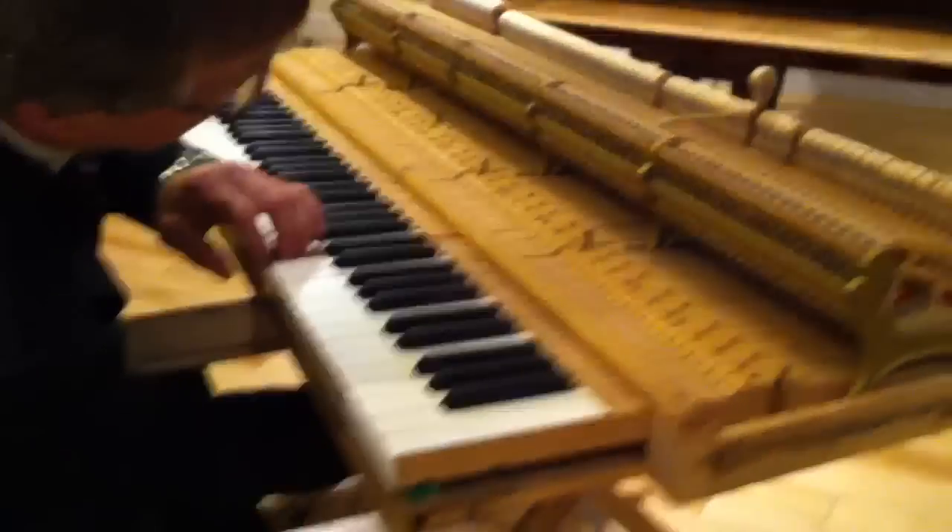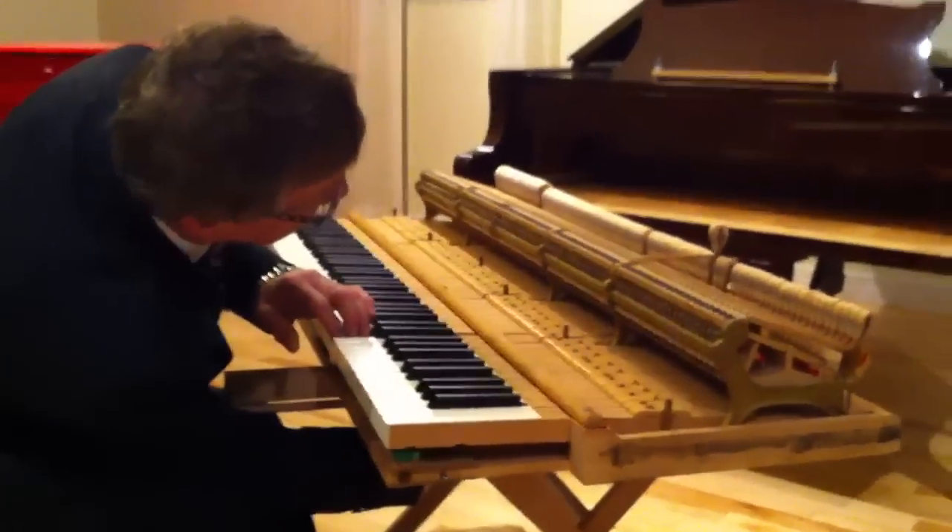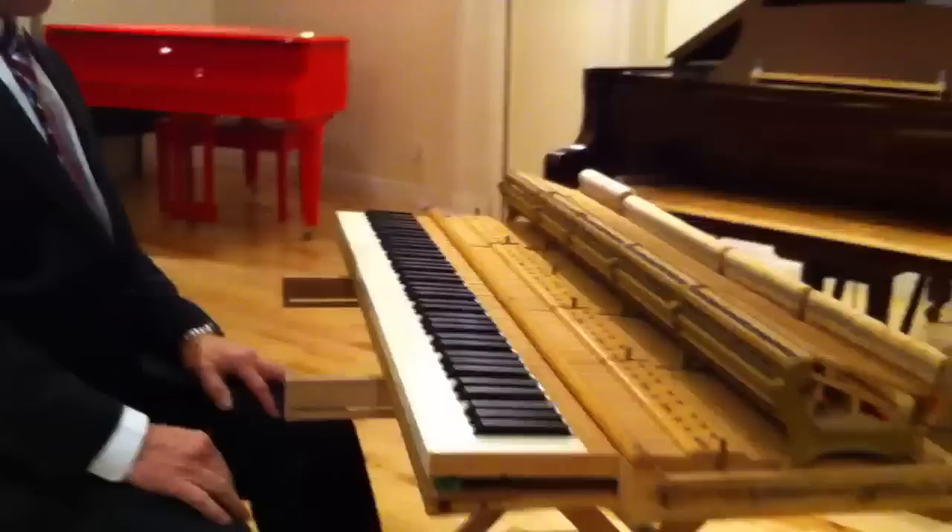And you check here for your let-off. As soon as you have the same click, the same let-off as in the piano, you're all set to do all your regulation.